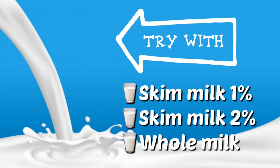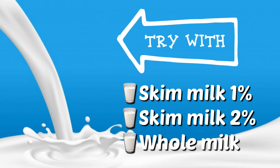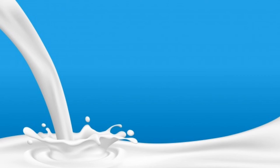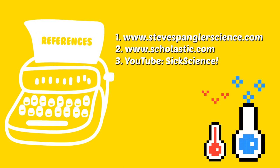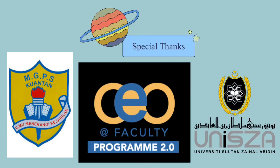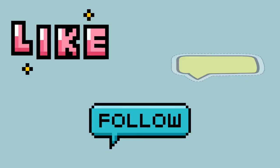Milk produces the best swirling of color — skim, 1%, 2%, or whole milk. Why? You can try it out at home. Repeat the experiment using water in place of milk. Will it get the same eruption of color?